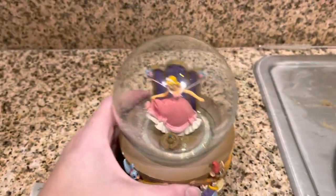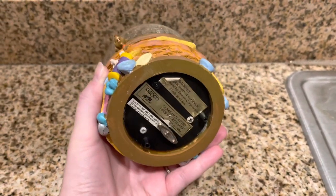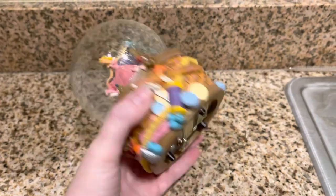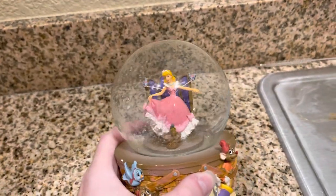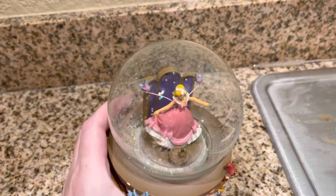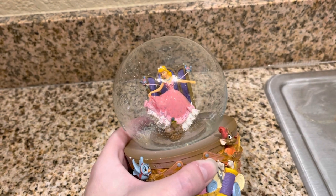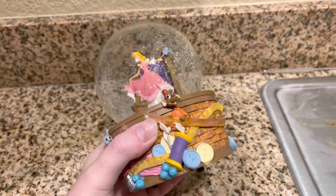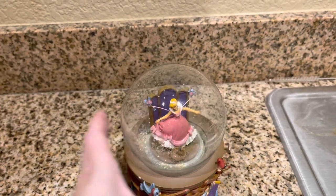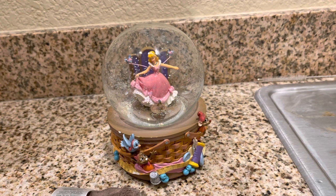First things first — I got this at a thrift store, so you never know what you're gonna get when you open it, just make sure you're prepared for anything. I always recommend that you go to a Goodwill or a Savers and pick yourself up one of those cheap snow globes — like a Christmas snow globe or something — so that you can practice.